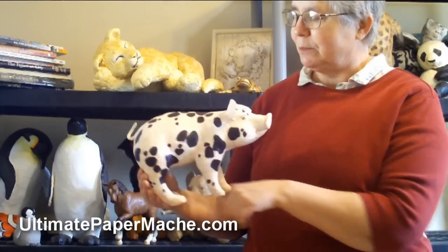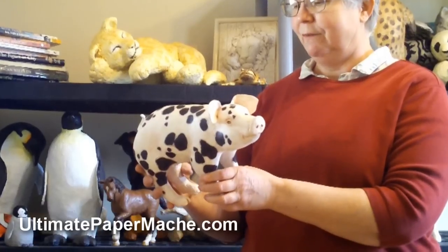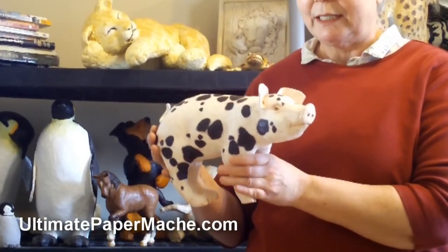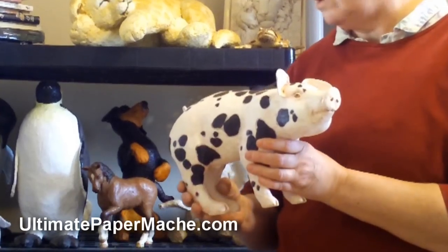The spots were taken from a Kuni Kuni miniature pig. I just love those spots. Now the pig project is just a little bit more complicated than the projects that we've done before.